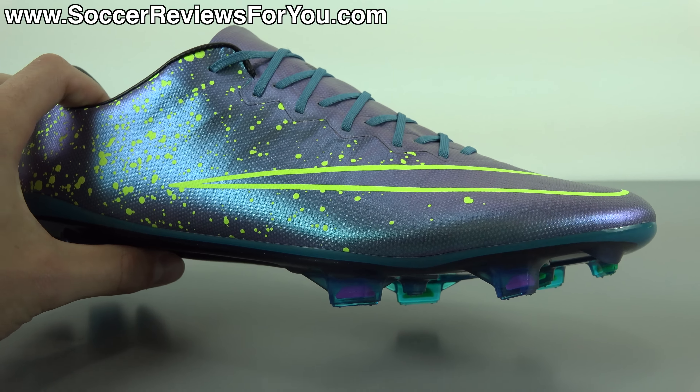It reminds me of like a fish or something — not a fish expert, never will be. But very, very cool-looking shoe. You do get the Squadron Blue color in the laces, black liner, volt yellow insole. The sole plate is a sparkly black color. Some of the studs are purple, and the other half of the studs are volt yellow at least at the center, whereas the outline around them as well as the plastic around the tips of the studs are actually Squadron Blue in color. So overall, a very unique look.